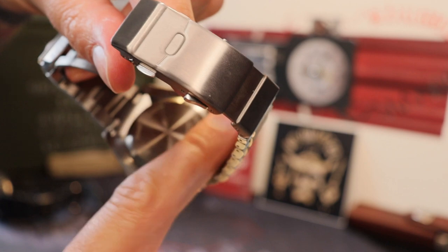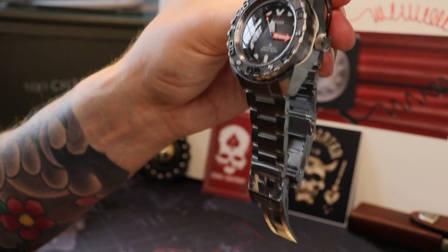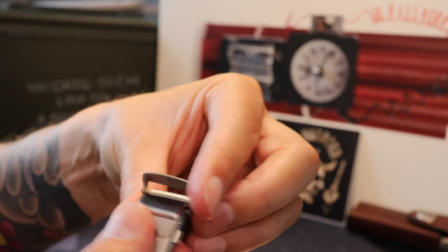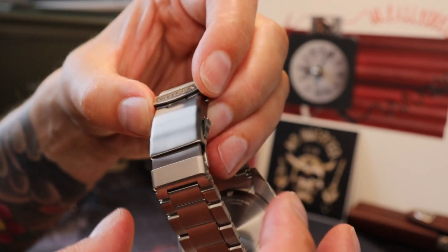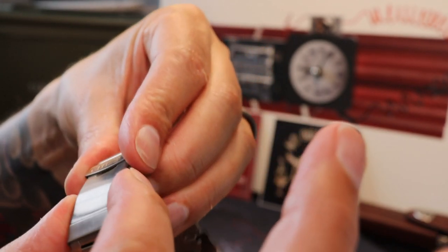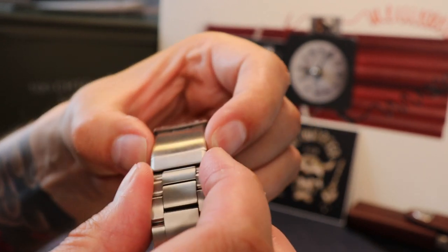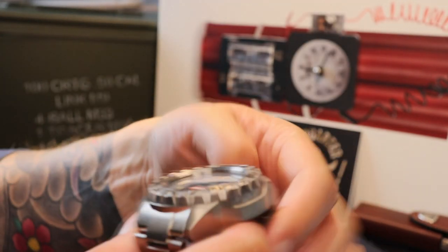The case back is pretty utilitarian — basic information only. But I want to focus on the dish area created underneath beyond the case back, which allows a real cushion aspect as it sits on the wrist. The clasp down at the bottom is very solid — you've got push-locker pins on the side, and a nice bonus: a glide lock. It's not quite a Rolex glide lock, but it's very fit for purpose. It's a push-up as opposed to a push-in to activate it, and it adds that little bit of extra room when it's hot and your wrists are swelling.